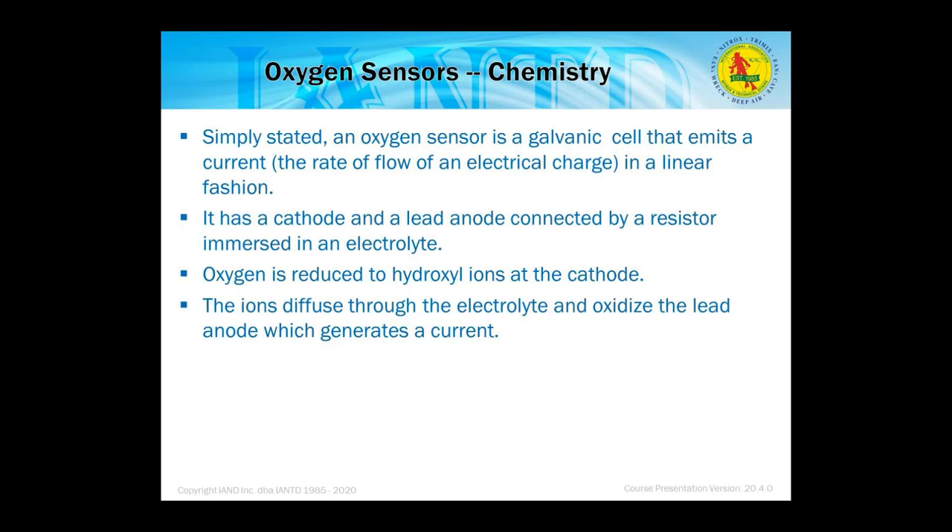An oxygen sensor is a galvanic cell that emits a current — the rate of flow of an electrical charge — in a linear fashion. It has a cathode and a lead anode connected by a resistor immersed in an electrolyte. Oxygen is reduced to hydroxyl ions at the cathode. The ions diffuse through the electrolyte and oxidize the lead anode, generating the current. This process is very similar to a battery and to electroplating.